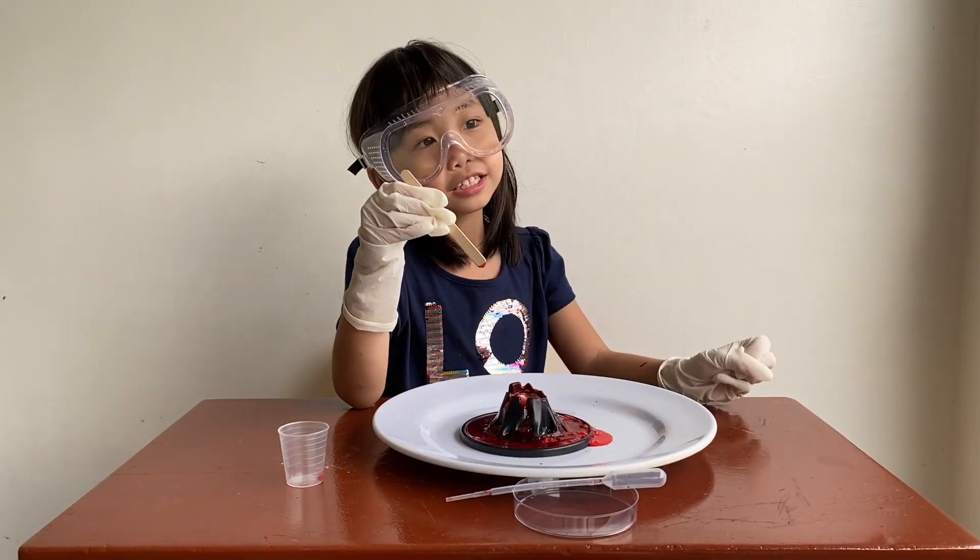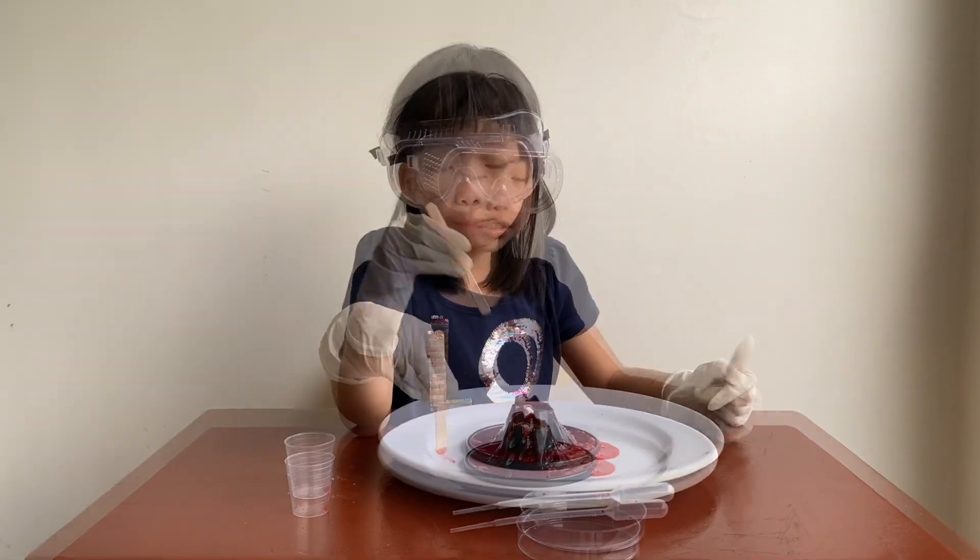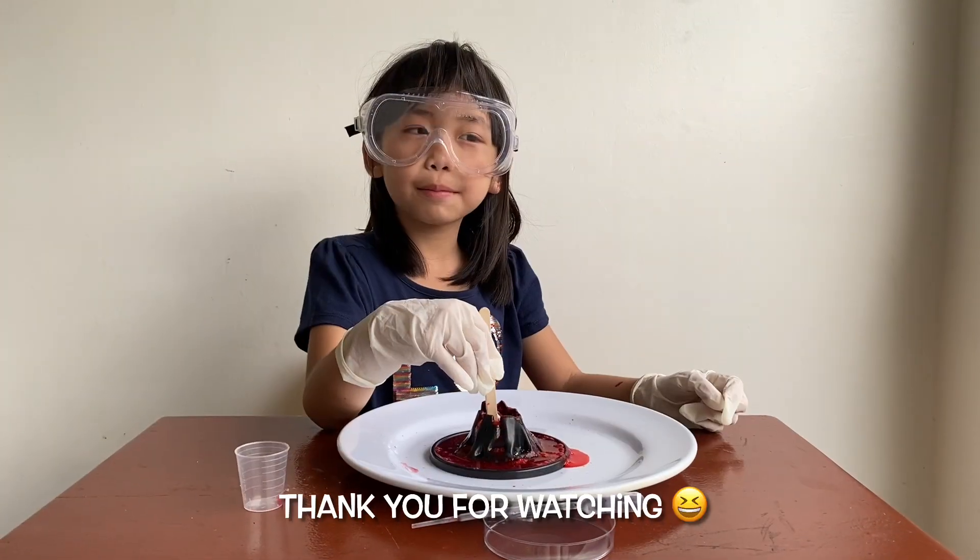If you like this experiment, thumbs up, subscribe, leave a like. Bye bye, if you like my science experiment.